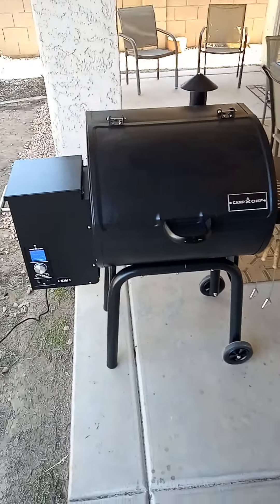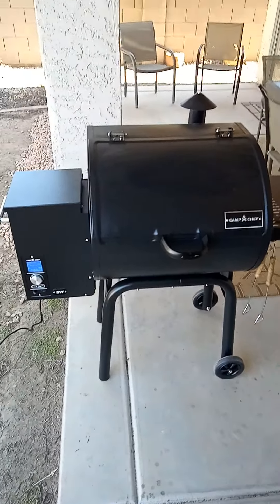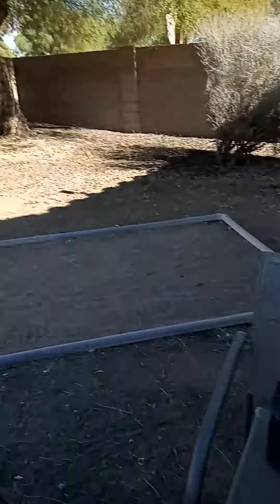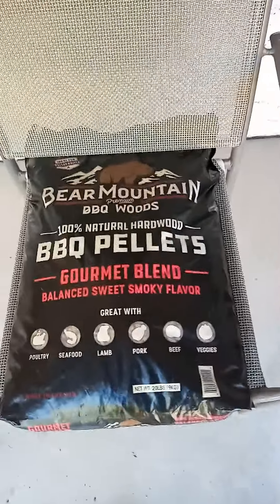Alright, ribs have been on about a half an hour. I'm probably gonna take about four and a half to five hours. You can see everything is kind of settled in — 21 watts. When the auger kicks in it runs up to about 39. I did move the panel to get better sun.